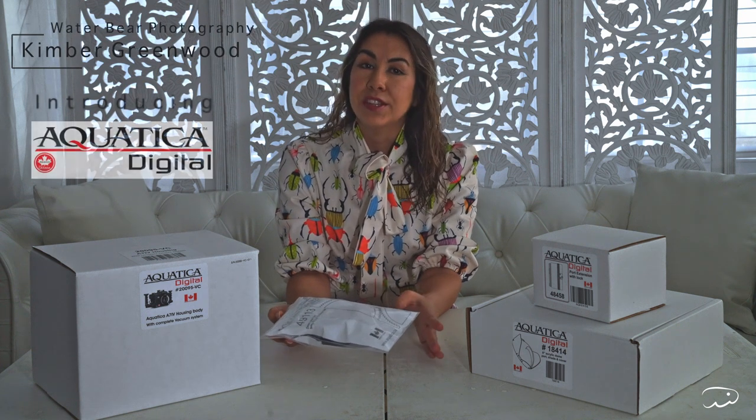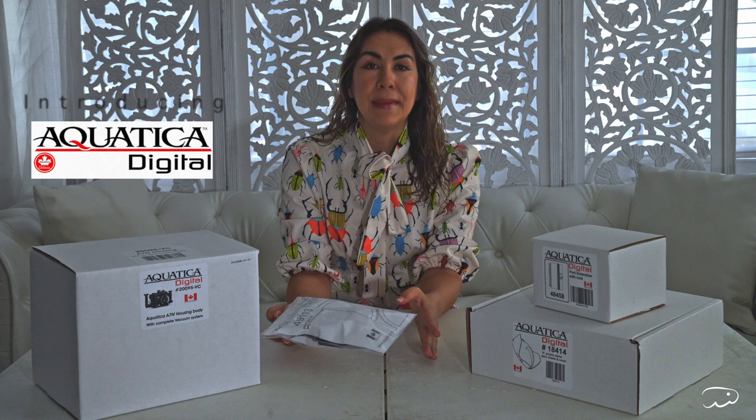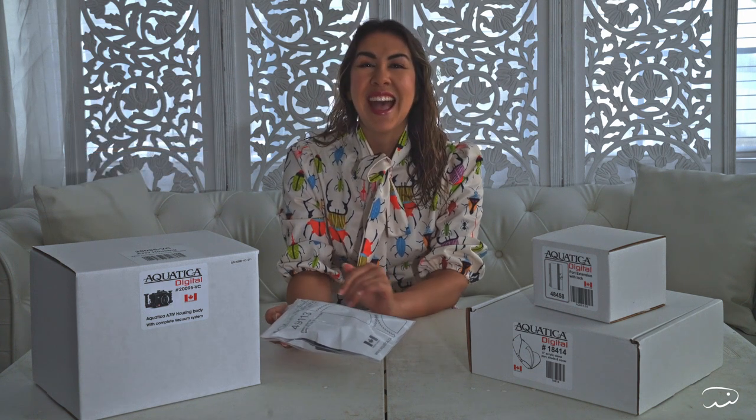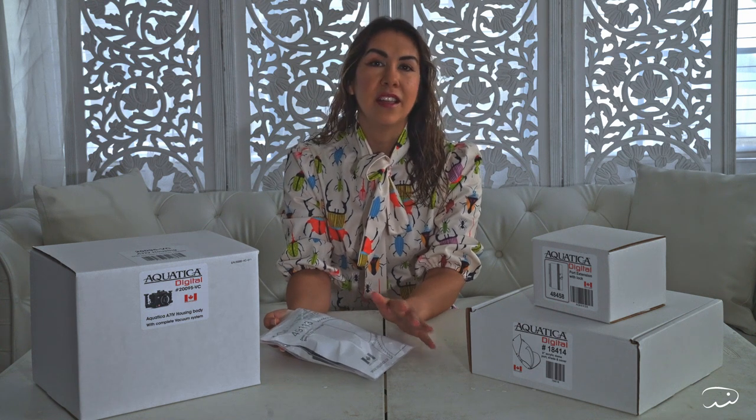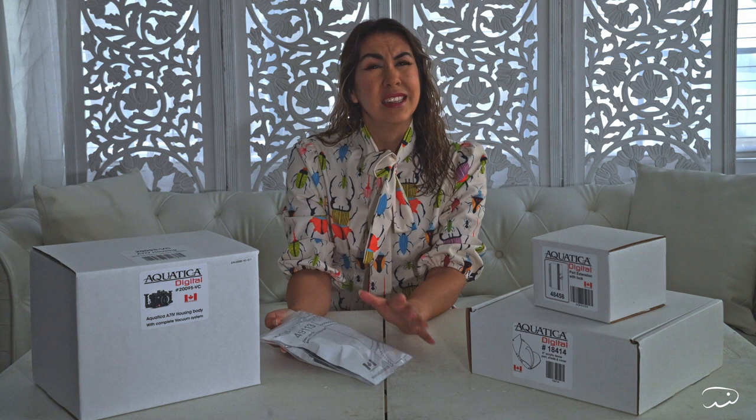I decided to go with Aquatica housing this time around. I've never used Aquatica before, but I've heard amazing things. I even have a friend who regularly goes to Antarctica, and she's never had a leak and she just raves about their products. Currently, I'm shooting with the Nauticam housing, and while I love the quality and ease of it, it was just a little outside of a lot of people's budget. So I wanted to explore a new housing so that I can adequately compare them for you guys.